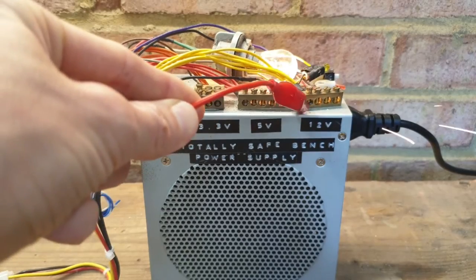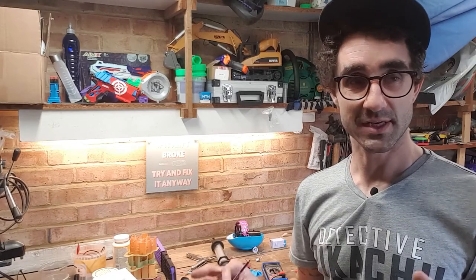First thing to do is to hook this up to the really safe bench power supply, which is totally safe. Ah! Sparky. I really need to fix that and make it slightly safer, but never mind.